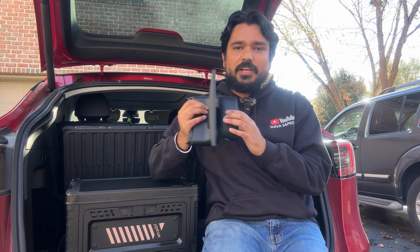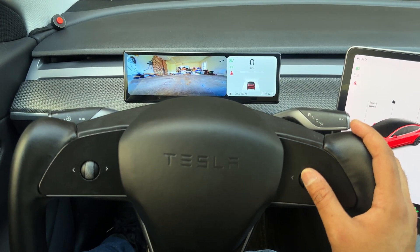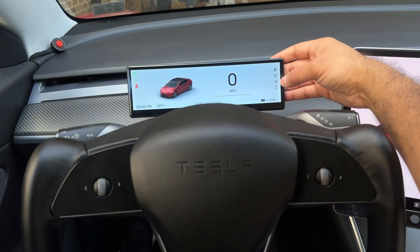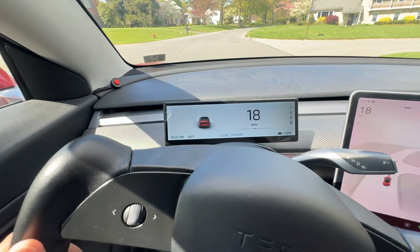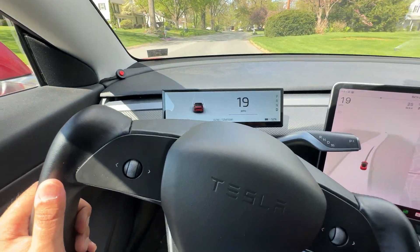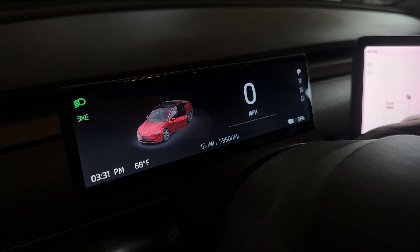The F88 looks very OEM when you put it on the steering wheel panel versus the dash. If you want something that fits and looks like it came with the car, the steering wheel mount is the way to go. The graphics quality is amazing — the UI is very slick and minimalist, and when you ride with it, it almost feels like it came from Tesla.